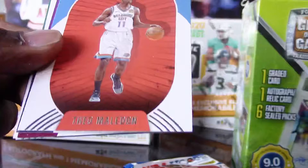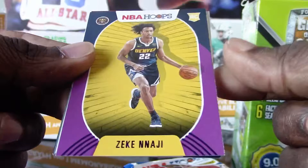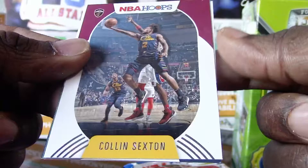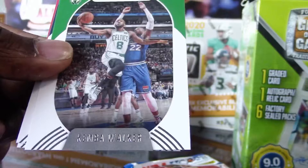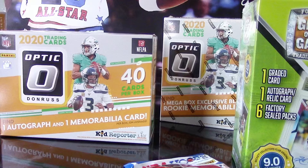Next pack: Cole Anthony, Théo Maledon for the Thunder again. We got a parallel rookie — Zeke Nnaji, very nice, plays for the Nuggets. Colin Sexton has been balling out. Michael Porter Jr., another fan favorite, Kemba Walker, Karl-Anthony Towns, and Daniel House Jr. We have three more of these gravity feed packs before we move on to the value packs.